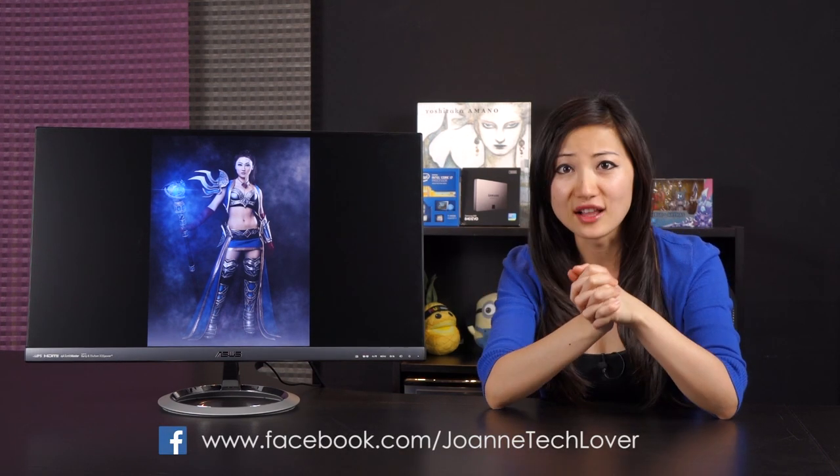Thank you so much for watching — I hope you enjoyed this video, found it informative and entertaining, and thought the flow was good. This was my very first unboxing and I tried my best to make it awesome. If you liked what you saw, please subscribe, like, and comment. Also follow me on Twitter and like my Facebook fan page at Joanne Tech Lover, where I'll post photos of new tech before I even review or unbox them. Love you much!